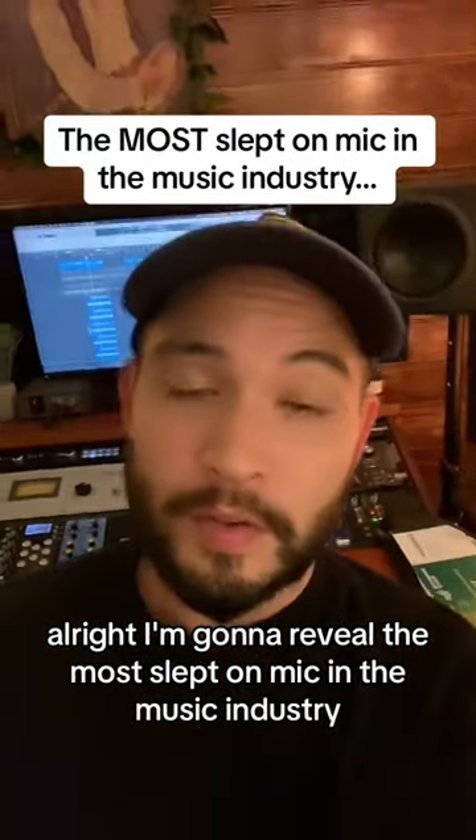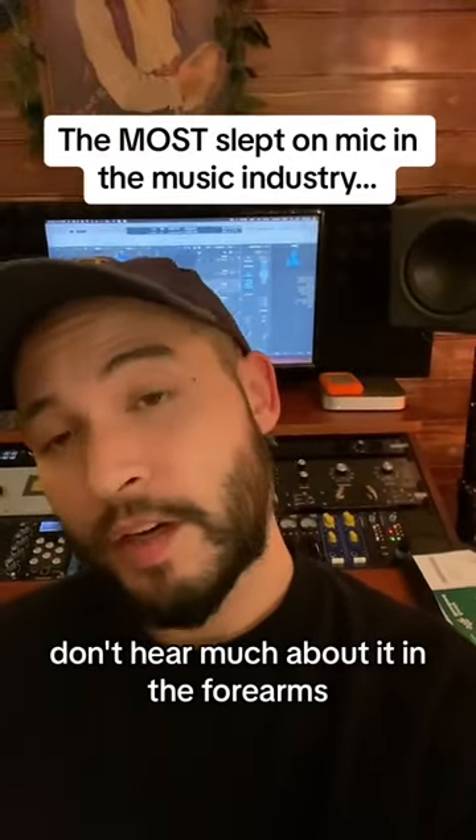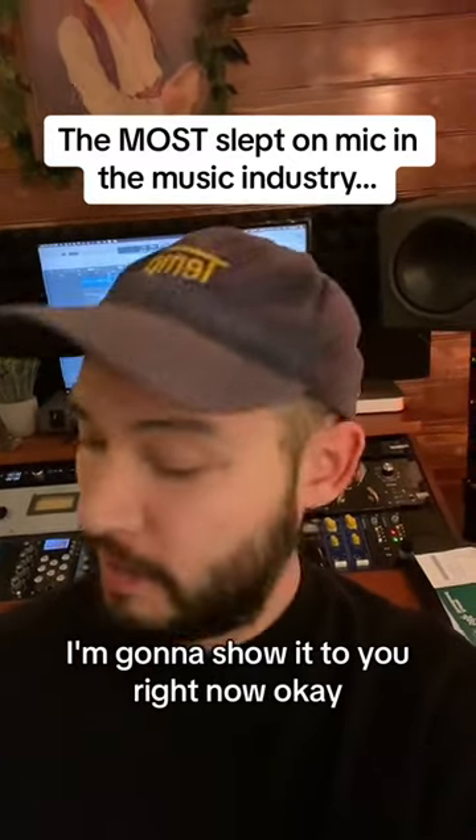Alright, I'm gonna reveal the most slept on mic in the music industry. No one talks about it. Don't hear much about it in the forums. I'm gonna show it to you right now.